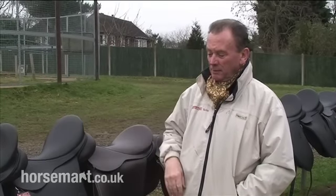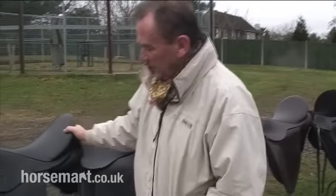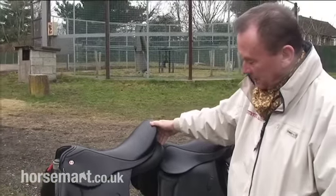You hear lots of people talk about eventing, dressage, GP, VSD. What does this mean? Well, if we start here, this is what most people would regard as a VSD saddle or a fairly straight cut general purpose saddle.